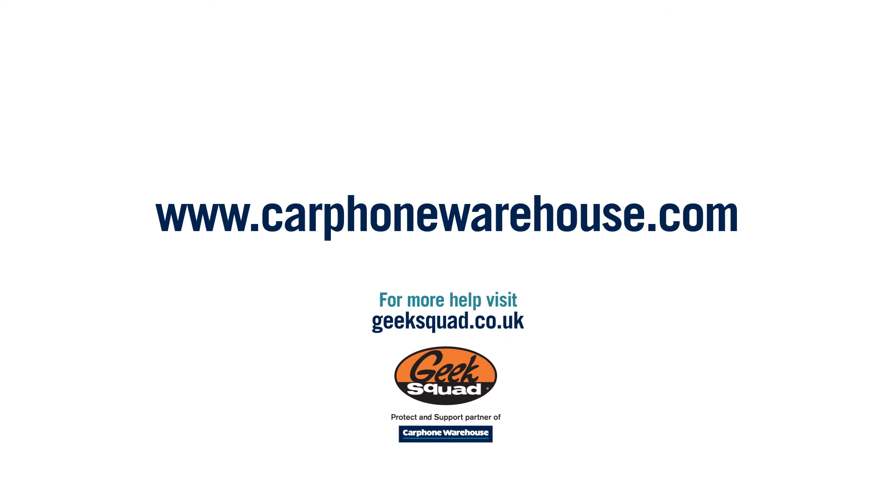If you need any more help, pop into any Carphone Warehouse store or visit geeksquad.co.uk. See you next time.